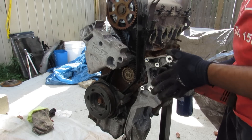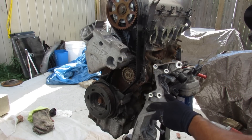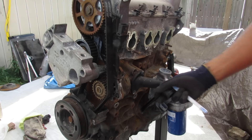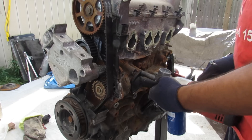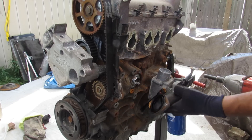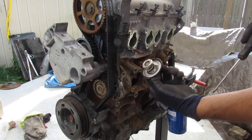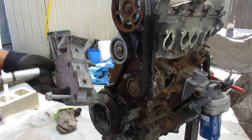Turning my attention to the front now, we're going to remove some of these accessory brackets. What's a Volkswagen without these triple square fasteners? This here is where the coolant hose connects to the engine, and we've got the thermostat housing inside. Remove the 10mm bolt, remove the housing, remove the thermostat itself — that's the standard thermostat — and just remove this bracket here.